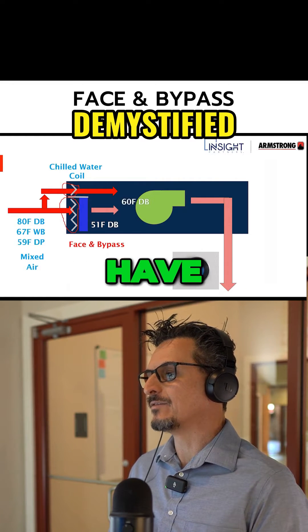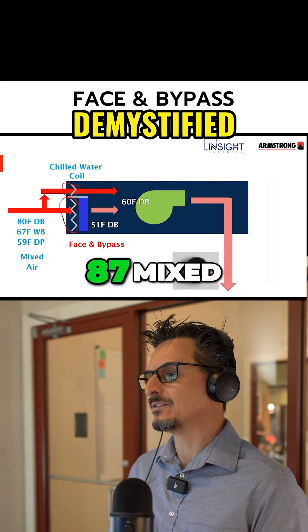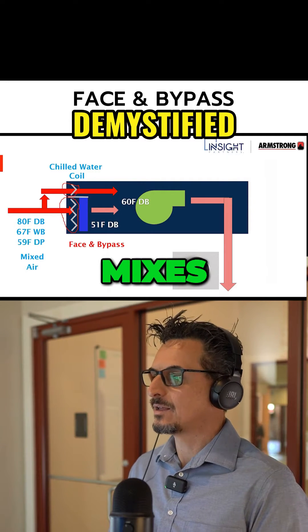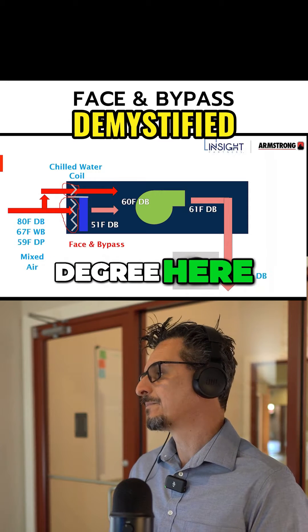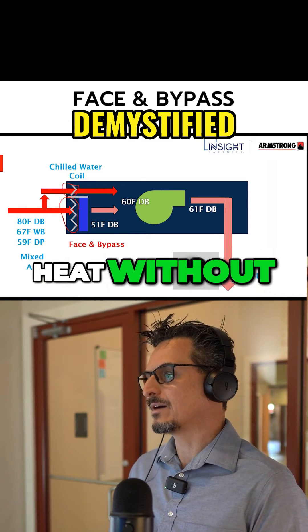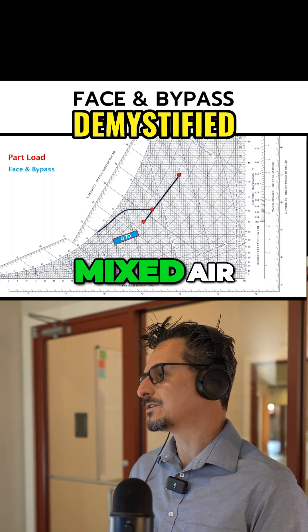So in this scenario, you might have the bypassed air mixed with the 51-degree air. The bypass air is at 80°F — the 67°F mixed air temperature we calculated earlier — and it mixes with the 51 degrees to give us 60°F. Then we get a degree of reheat here and a degree here. This is a great way to do some reheat without having a new energy source; you're using the heat of the mixed air temperature.